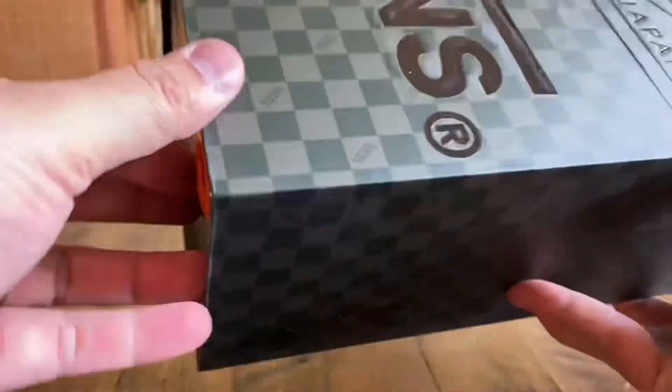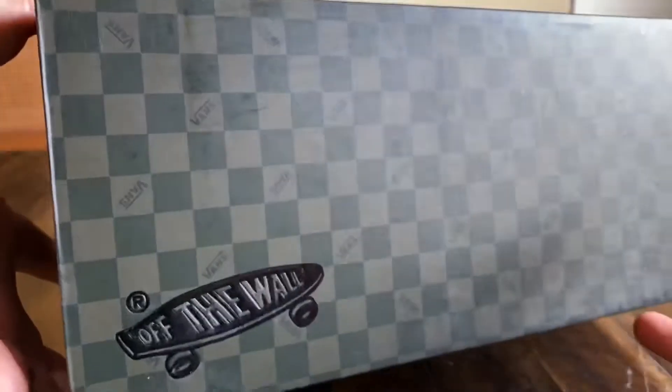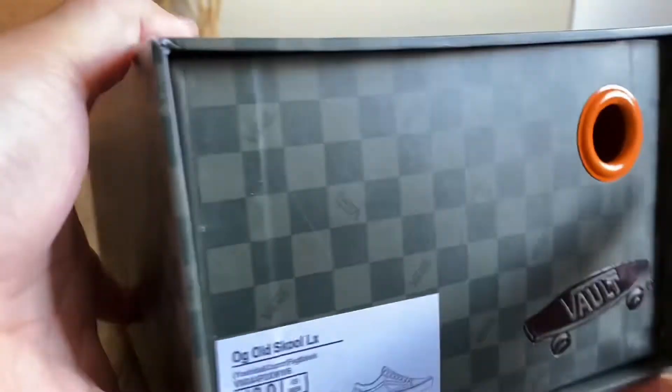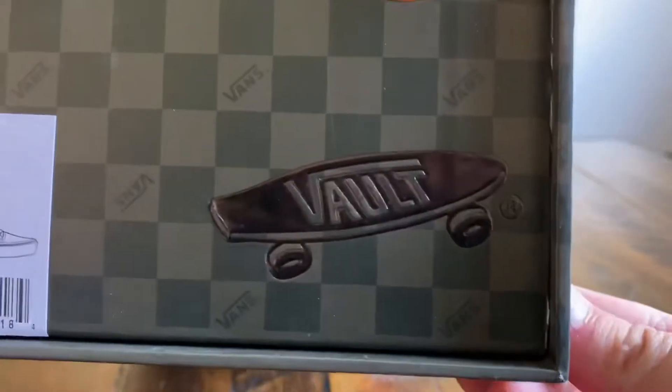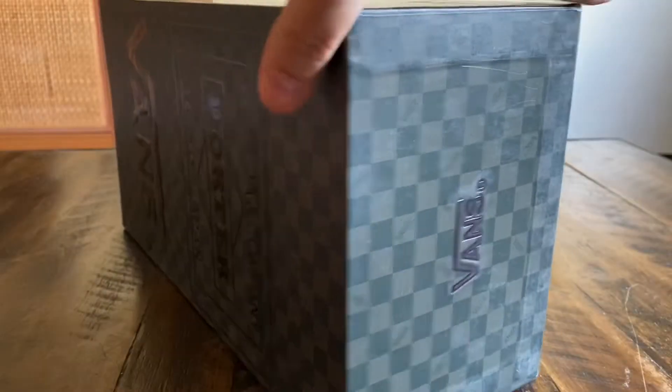It comes in this crazy drawer-style box with the orange guts. The box itself is forest green checkerboard pretty much throughout. You got the Vault logo embossed on the front, a big graphic on the top of the box also embossed, the Vans hit, the Porter hit, and Vans on the back.